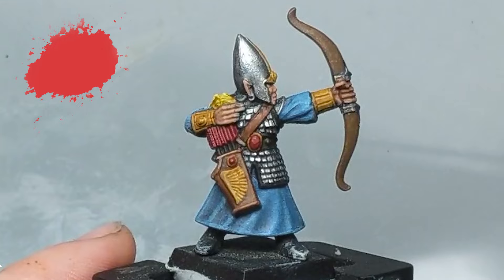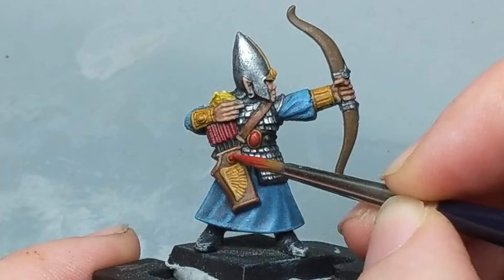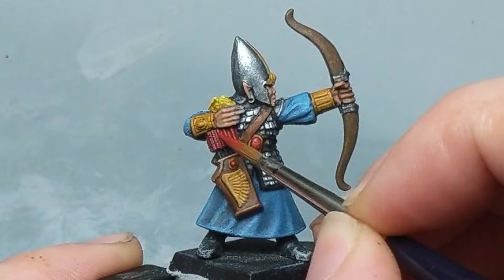Moving on to the red — I'm going to add some highlights to the gems and arrows. Using a lighter red, or adding some ivory to the red you previously used, water down the paint and glaze on a mid-tone, dragging the paint up from the middle of the gem towards the top for a nice smooth transition. While we're painting the arrows the same color, give them a quick highlight as well.